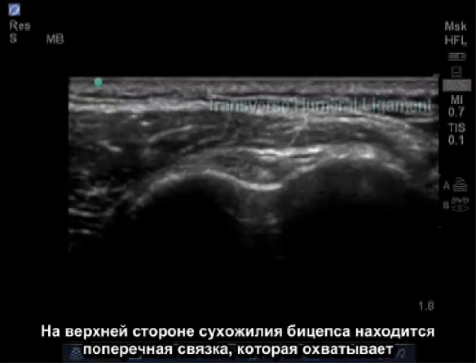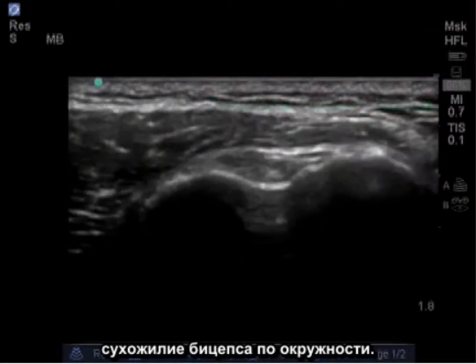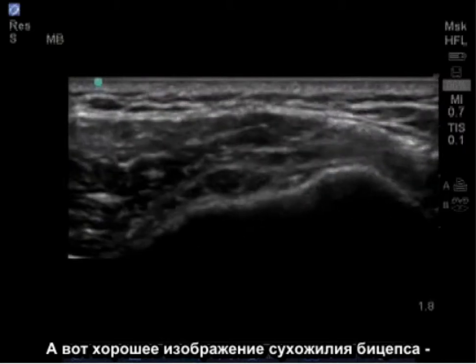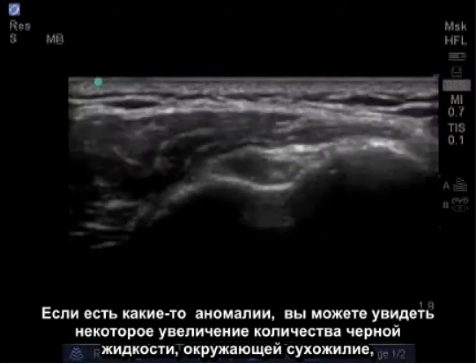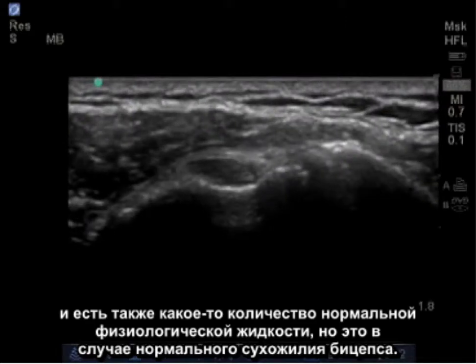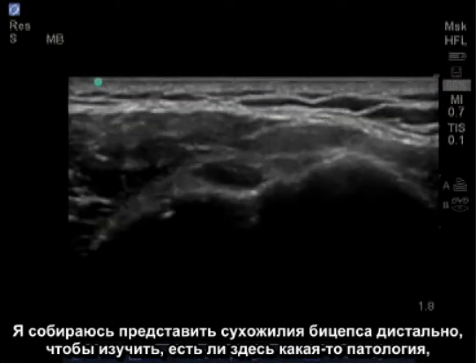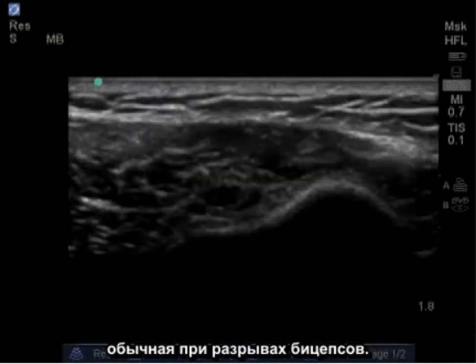On top of the bicep tendon lies the transverse ligament which covers the bicep tendon in its circular pattern. Here is a good image of the bicep tendon in its cross section. If there are abnormalities, you may see some increased black fluid surrounding the tendon. There's some normal physiologic fluid there, but this is a normal bicep tendon. I'm going to follow the bicep tendon distally to examine if there's any pathology, which is a common place of bicep tears.